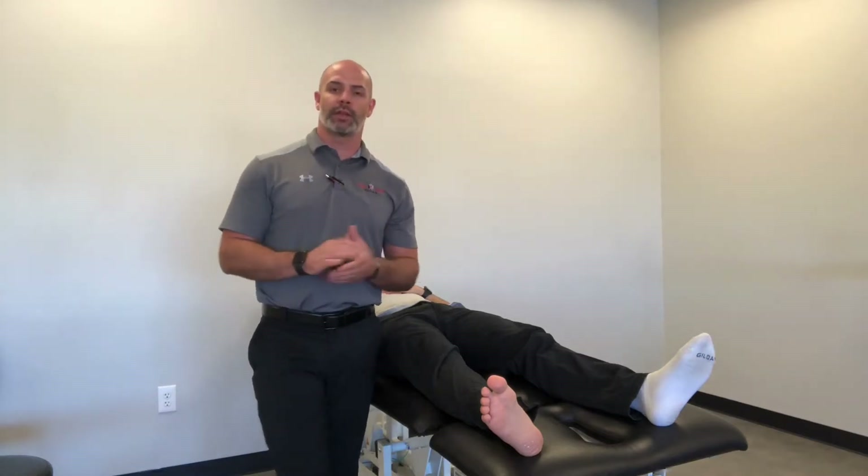Let's take a quick look at the anatomy before we get into how to perform this test. Looking at the back of the leg, we have the sciatic nerve, which goes distal and branches into the tibial nerve and the common perineal nerve. The common perineal nerve then branches into the deep perineal nerve and the superficial perineal nerve. Right off that superficial perineal nerve, you have your intermediate dorsal cutaneous branch that goes right over the ATFL.